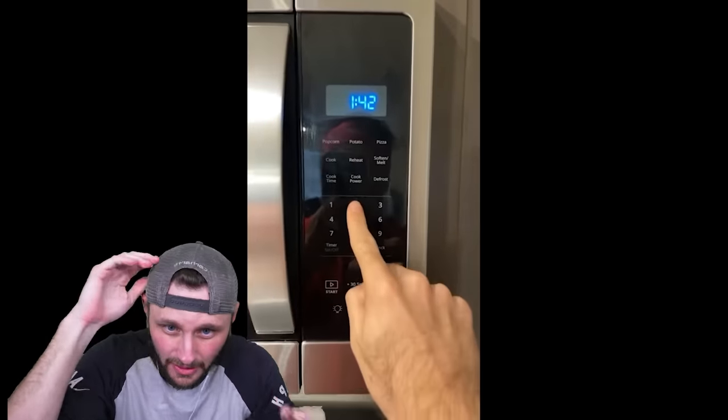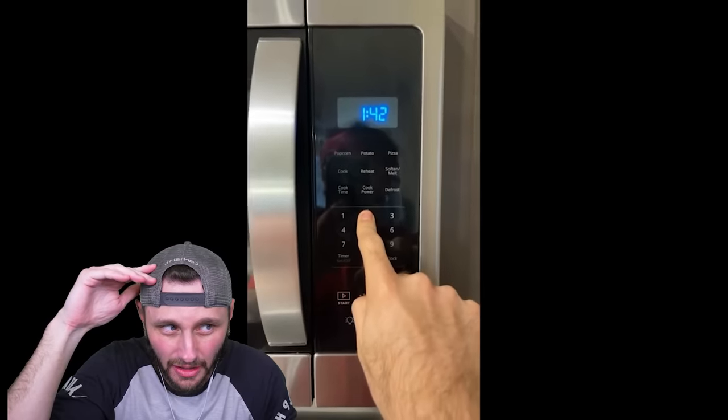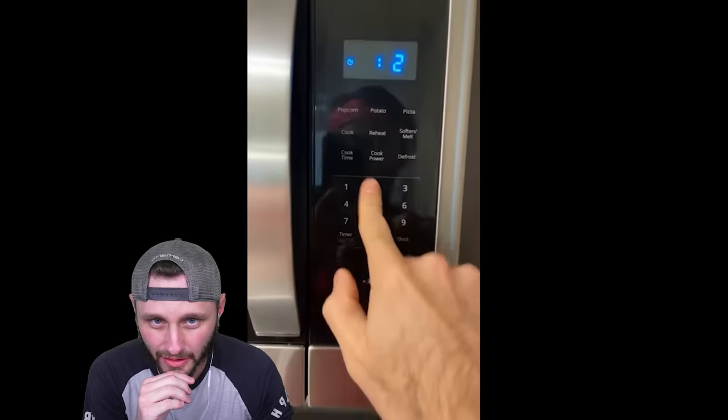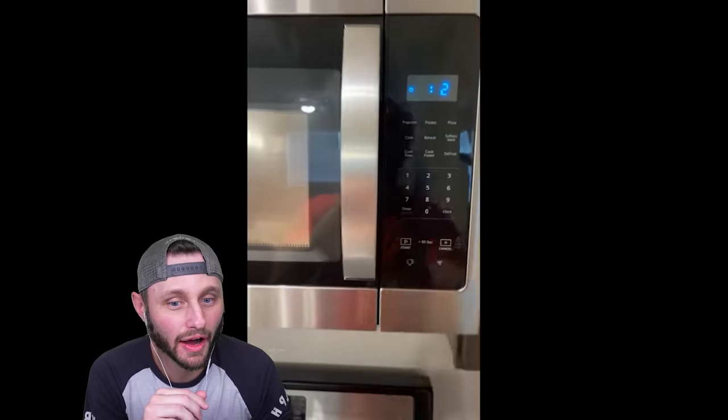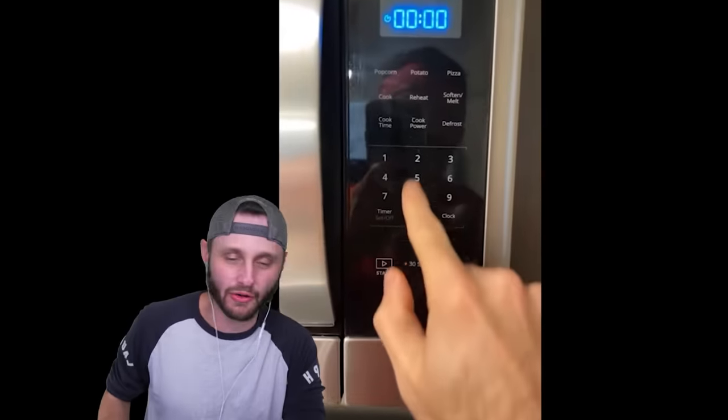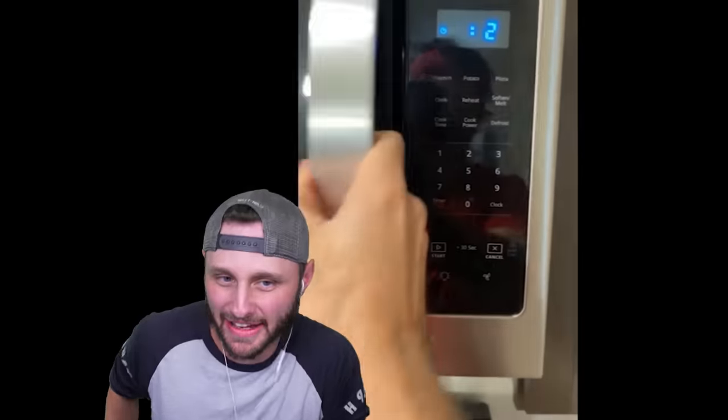I found this out — if you want to mute your microwave, hold the 0 button down for three seconds. You actually mute the keys on your microwave, and when your food's done the alarm won't go off. Sixteen-year-old me needed that. Where were you when I needed you most? I gotta try it — remind me. I don't have Siri, I don't have Alexa, I don't have anything.